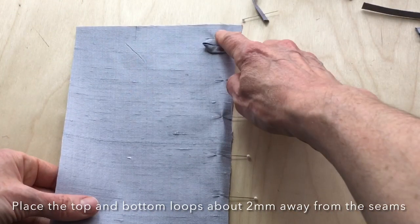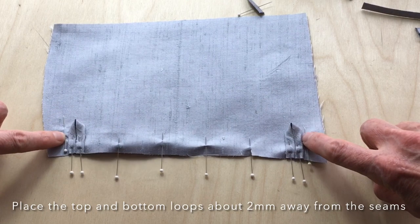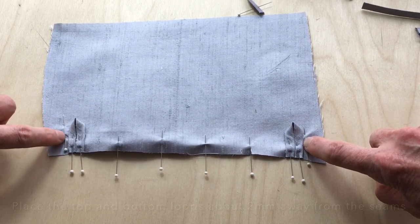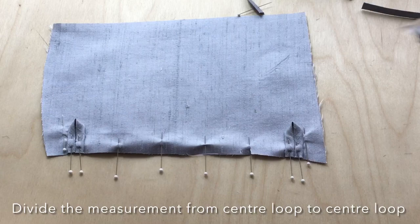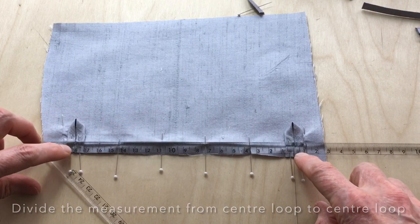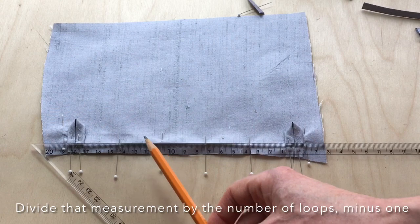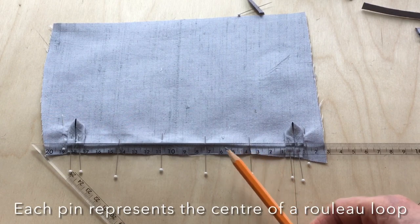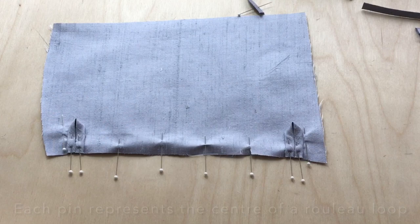The corset goes this way around — this is the top and this is the bottom, and I will be sewing off at 1.5 centimeters seam allowance. To avoid the risk of sewing the loops into the seam when I sew the two pieces together, I've moved one edge down about two millimeters and the other up about two millimeters. The distance between those points is just over 18 centimeters, which I'm rounding off as 18. Dividing 18 by five sections gives me six pieces, so I've pinned 3.6 centimeter distances to indicate the center of each rouleau loop.